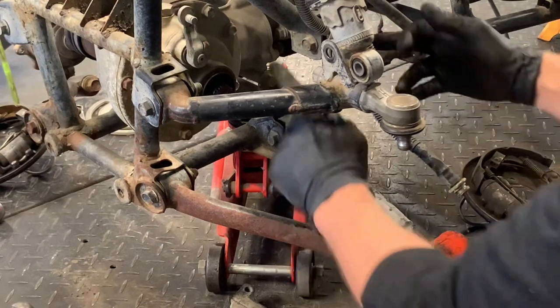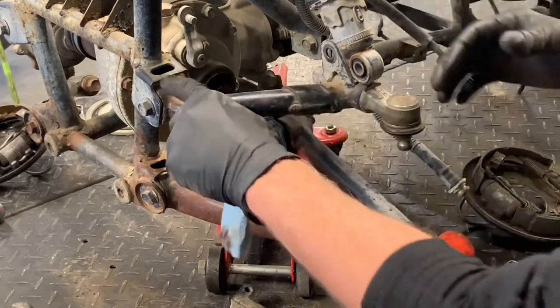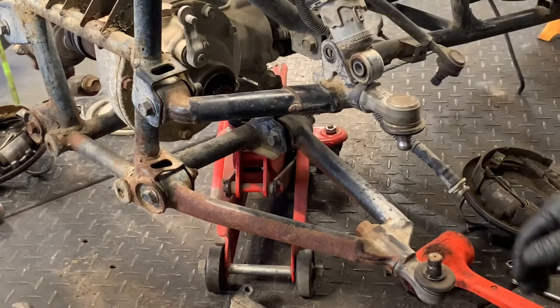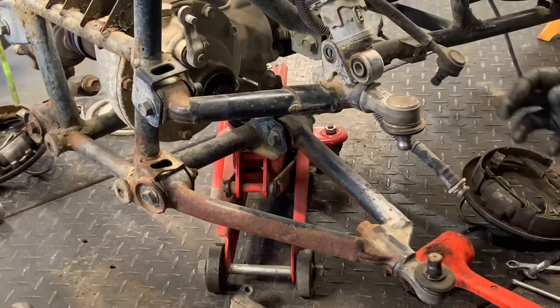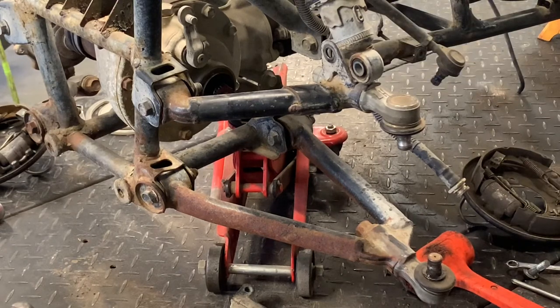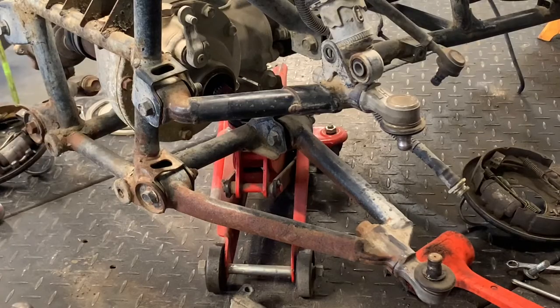To get the A-arms off, remove these four 14-millimeter bolts and nuts. Because of the rubber bushings in place, a lot of times you've got to take a crowbar and pry these A-arms out of the housing — that's often why guys are taking this apart, to replace those bushings. The rubber bushing gets hard and can get welded to the frame, so take a hammer to push those out and replace the bolts when you do. That's the front end on a Suzuki Quad Runner 250 four-wheel drive. If you have questions or comments, leave those below. If this video was helpful, make sure you like, subscribe, and share.